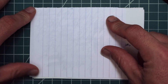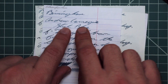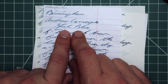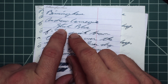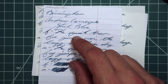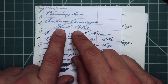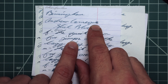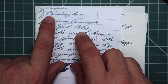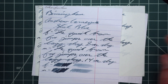Looking at the Clairfontaine, we have no bleeding, no ghosting. With the 1.1 stub at the top, we have no feather, no spread, no halo, no sheen. Some color variation — it's a very nice light blue, and it gets a bit darker in spots, which is pretty nice. We see a little darker at the top of the Birmingham, a little darker at the 'ham,' so you are getting color variation.